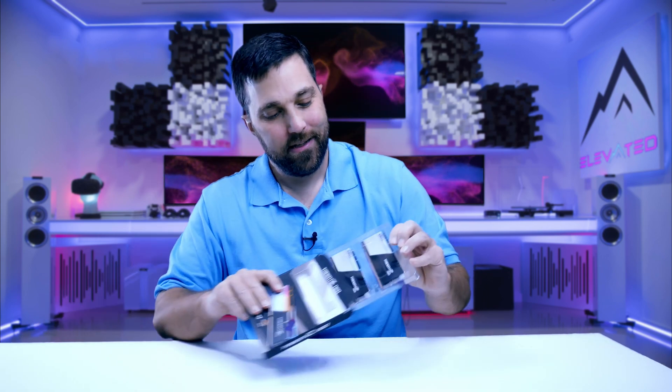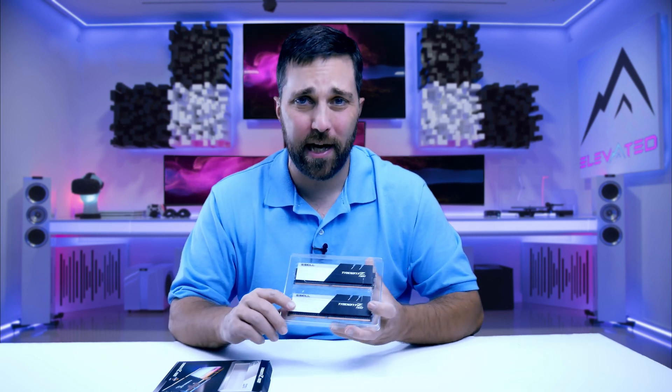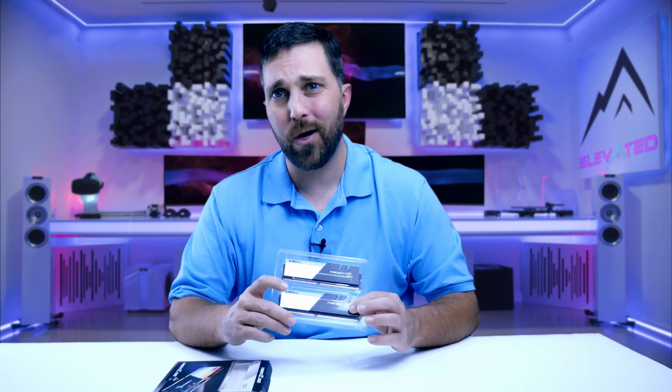I take it back — I'm not ready. Because I forgot one mod: the memory. This Trident Z Neo is black and silver, almost fits the build, but not quite. So I'm going to strip it down and change it from black and silver to silver and white. But I'm out of sodium hydroxide, so stripping the anodizing may prove more difficult than if I had some lying around. Get it? It was a chemistry joke.